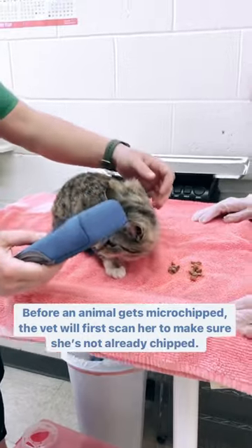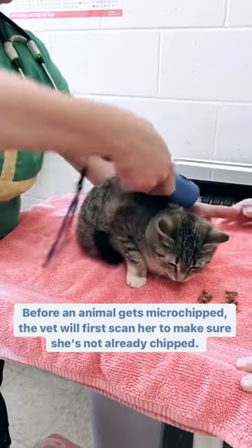Before an animal gets microchipped, the vet will first scan her to make sure she's not already chipped.